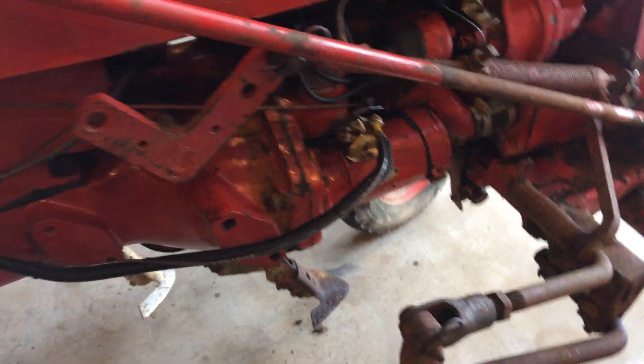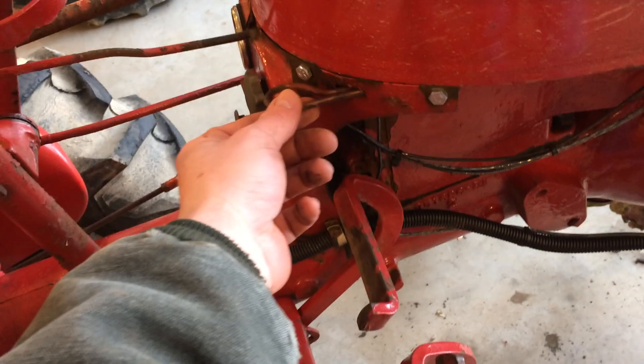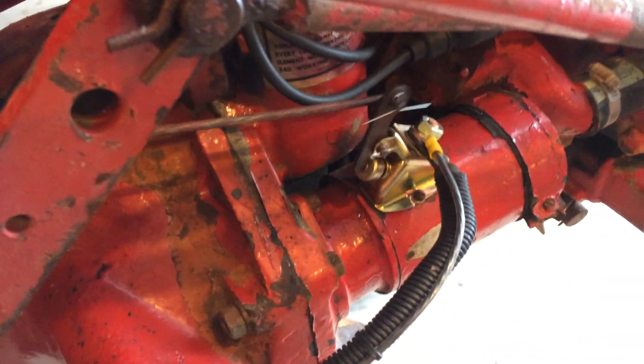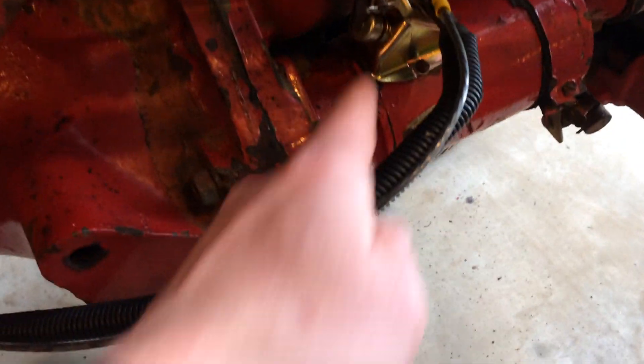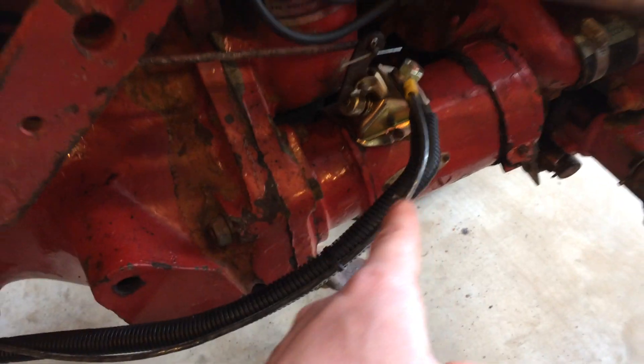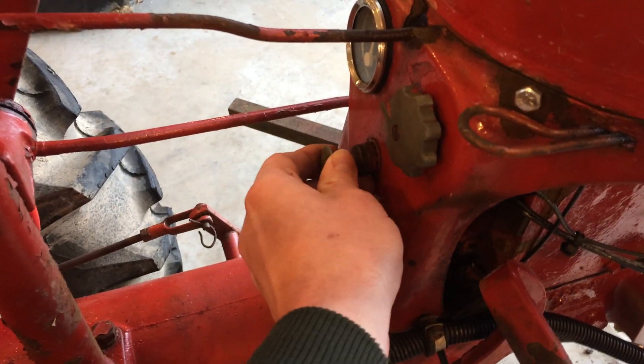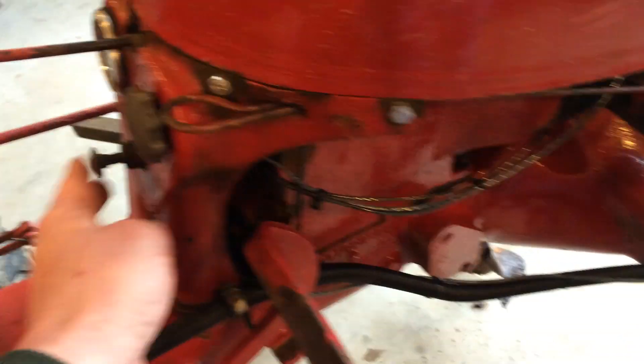Over here you'll see what I talked about a minute ago with this starter rod — it's got a lot of play in this system that shouldn't have that much play, but this tractor does. When I pull that rod, it moves this linkage and forces this button down. If I were to push that button, it causes the starter to turn. If the on/off switch is in the run position, when you pull this rod, that'll start the engine. We'll do that here in just a second.